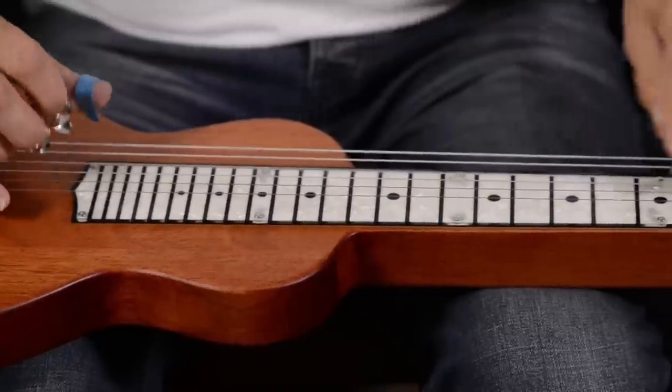Hi, I'm Drew at Elderly, and today I'm playing a Recording King lap steel guitar.